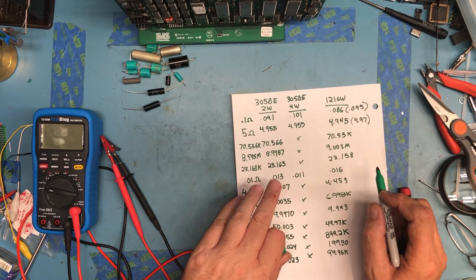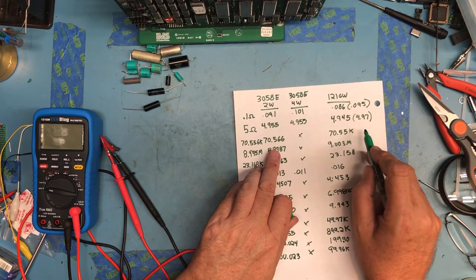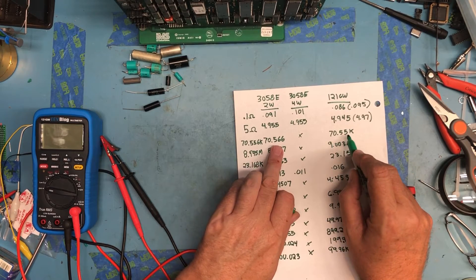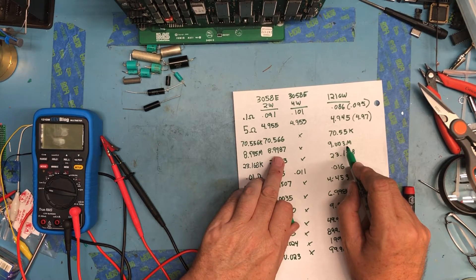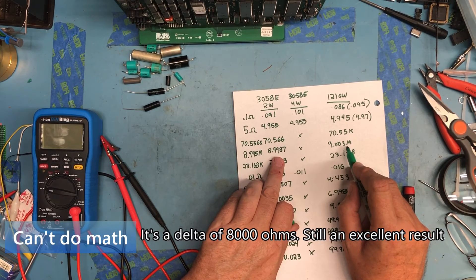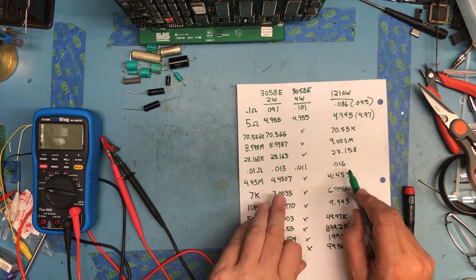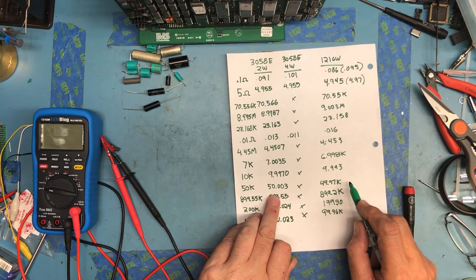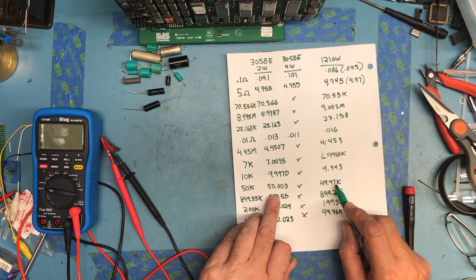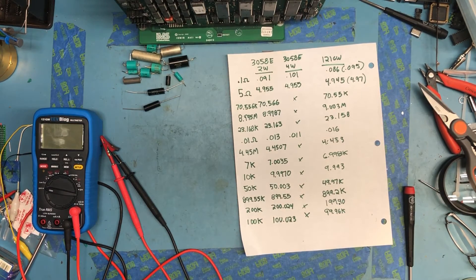I believe well within spec — I'm not going to do the math. 0.091 versus 0.095; 4.955, 4.97, 4.945 — that's in there. 70.566 versus 70.55, which is only about 16 ohms higher — well within spec. 23.168 — very acceptable. There's nothing here that jumps out as a huge problem. In 2-wire mode — 33 ohms difference out of 50K — I think it's an excellent set of results.